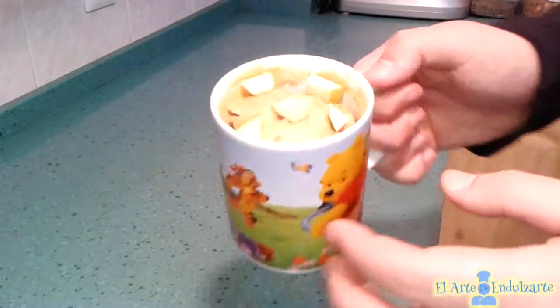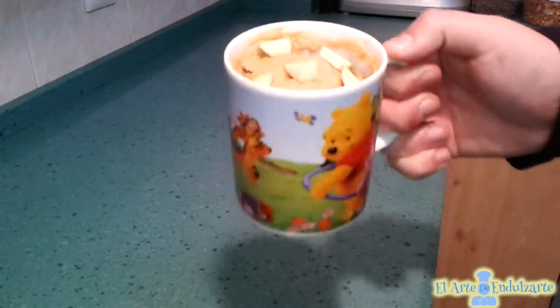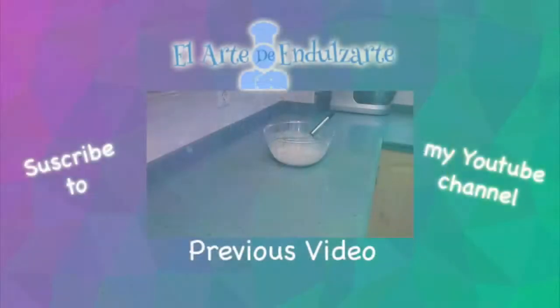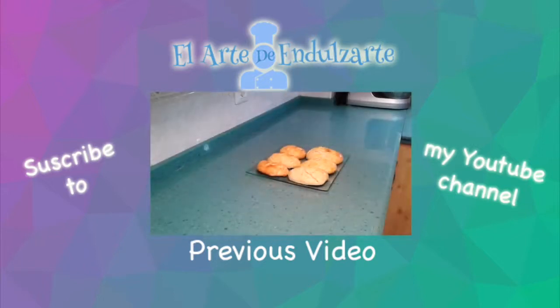Now we have here our mug cake. As you can see, we put apple in the mug cake and I hope you like this recipe. You can follow me on Facebook and Twitter, subscribe to my YouTube channel, and this recipe is going to be on my blog. See you soon with another recipe. Bye bye!